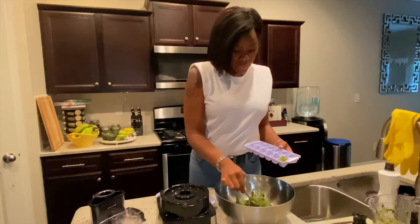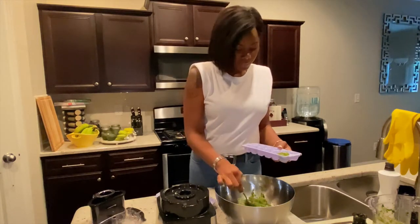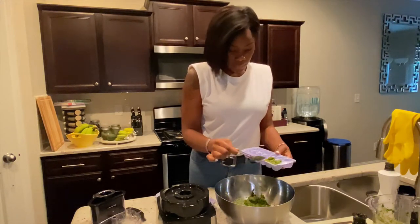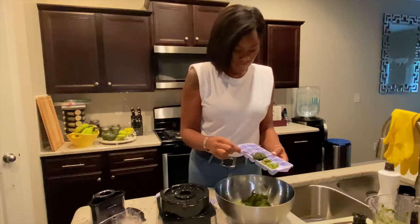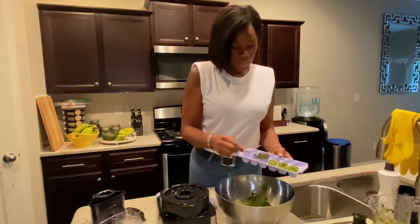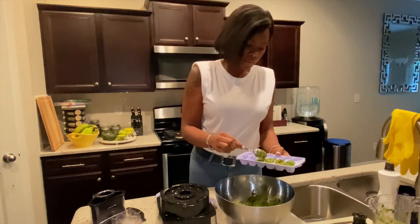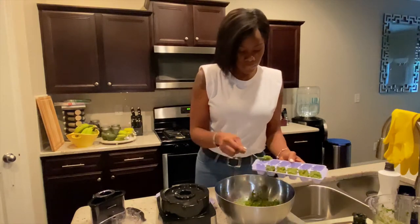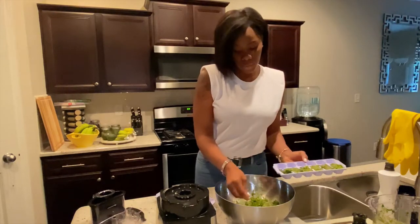I'm just gonna scoop it into the ice tray and freeze it, then take them out tomorrow. I'll take a picture of it tomorrow so you guys can see how it looks when I pack them into the ziploc bag. This is a really small batch — it looks like a lot but it's still small. This will last you a while if you use it often.